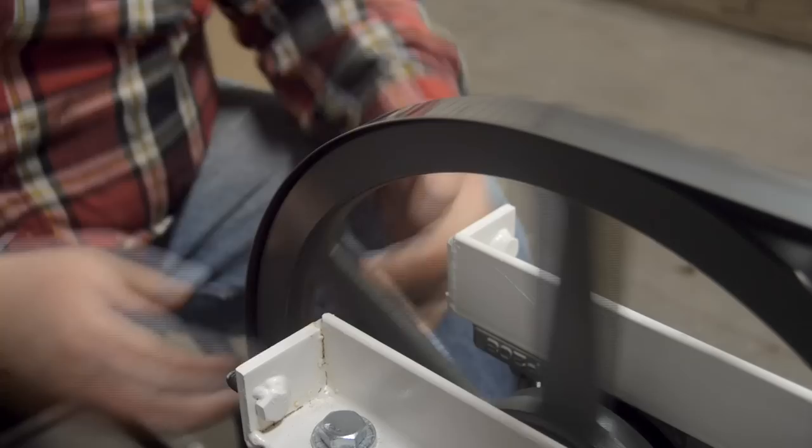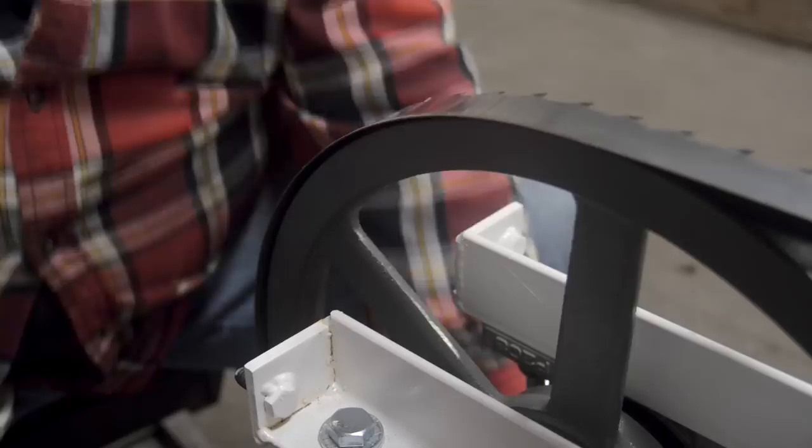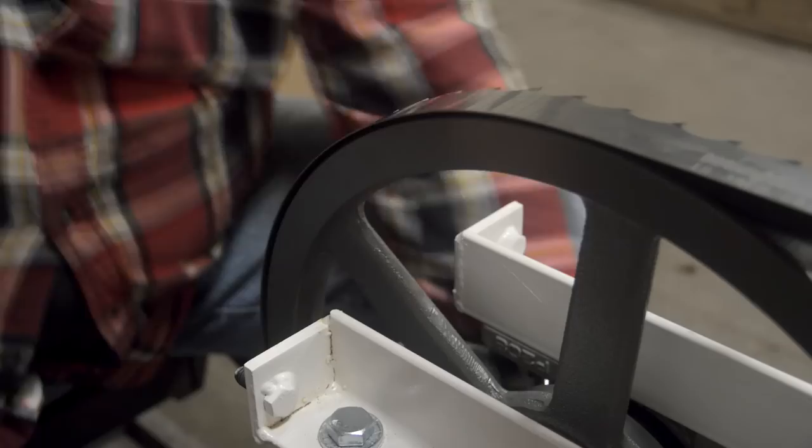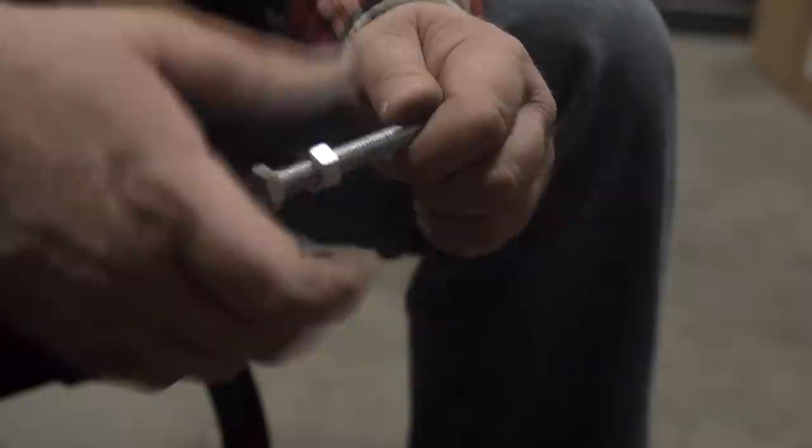If the blade is running off the back side of the wheel, you can align by tapping the front bearing. If the blade is running off the front side of the wheel, you must tap the back bearing. Once blade is aligned, tighten all bolts and pillow block bearings. Tension blade to 35 foot-pounds. Recheck blade alignment when done.